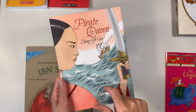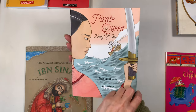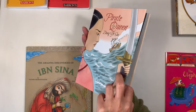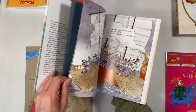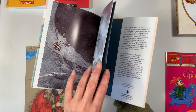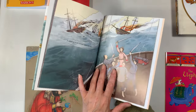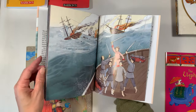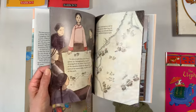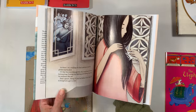I almost forgot to share this one — it's called The Pirate Queen: A Story of Zhang Ying's Sail. I didn't know this was going to be more of a picture book versus a chapter book, but these illustrations are so beautiful. This would be something I'd read as part of our opening activities for our history units. It looks really lovely and I can't wait to share this book with my 10-year-old daughter.